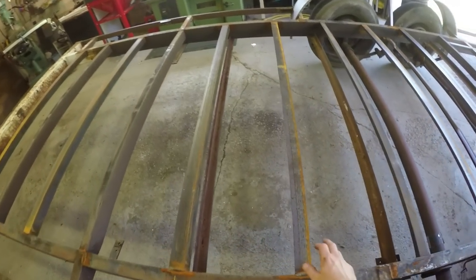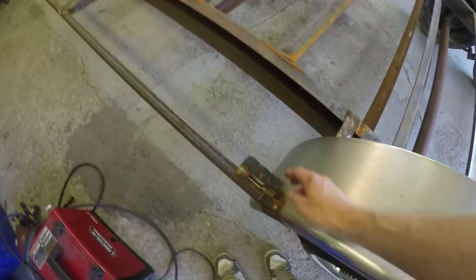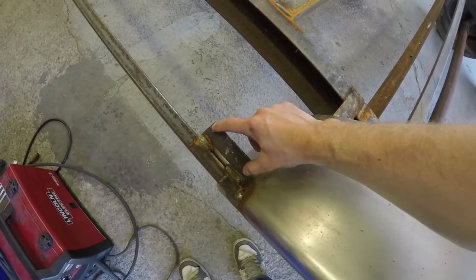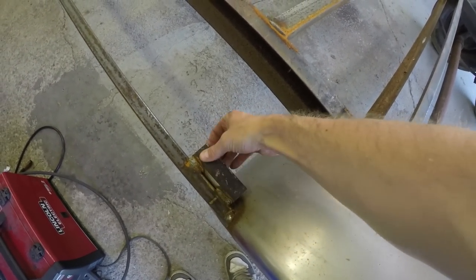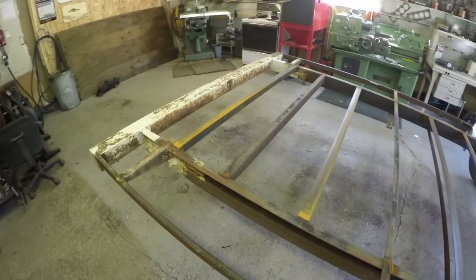And then all the work for the cross members — those are all finished. I have these tabs here that I put on, so this is where the sheets of plywood are going to meet up. That gives me a place to bolt them down and secure them. So that's pretty much it.